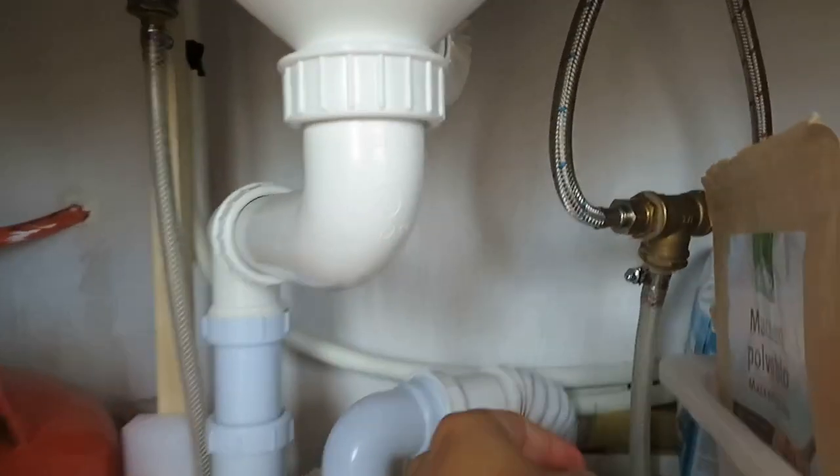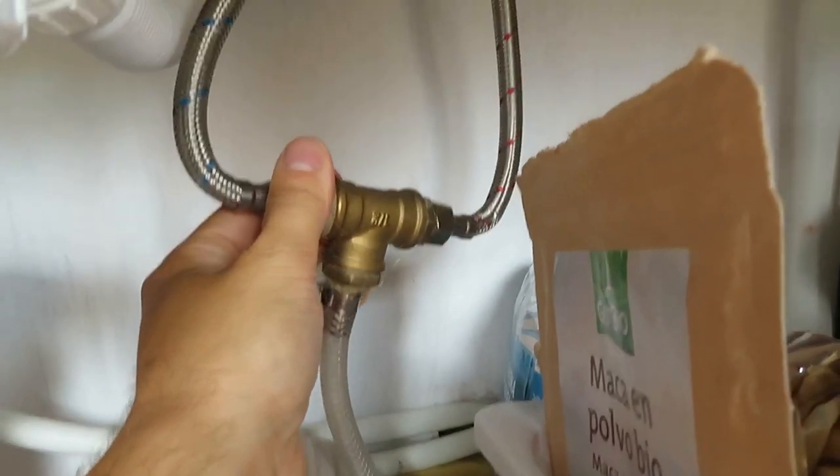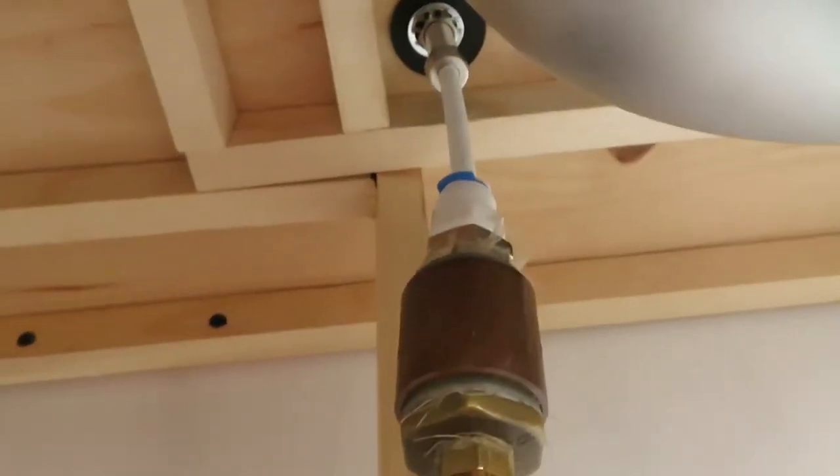For the normal water tap we have fitted a splitter so the single outlet of the pump connects to both the hot and cold connection on the tap. This does mean we only have cold water from the tap but we don't find this to be an issue. The drinking water goes through a couple of adapters to fit the smaller connection for the tap.